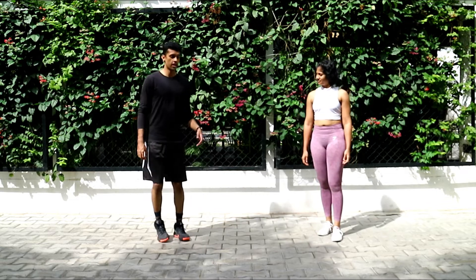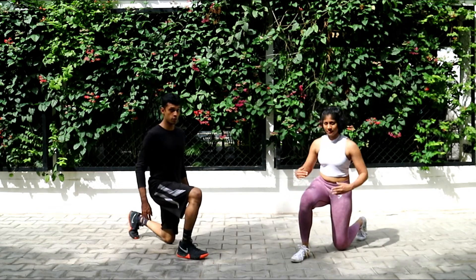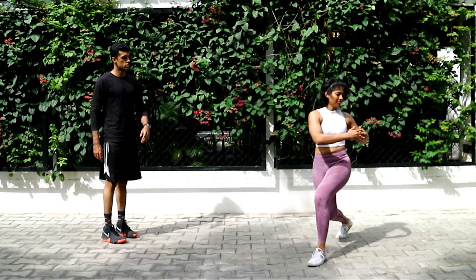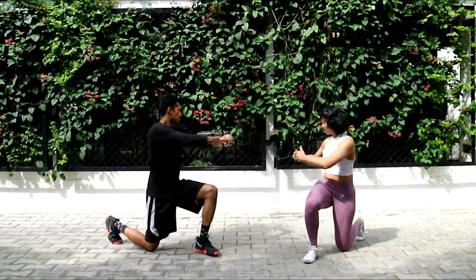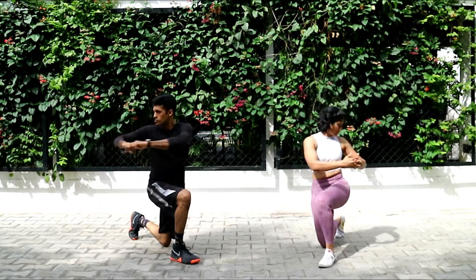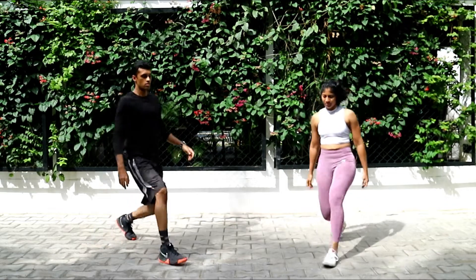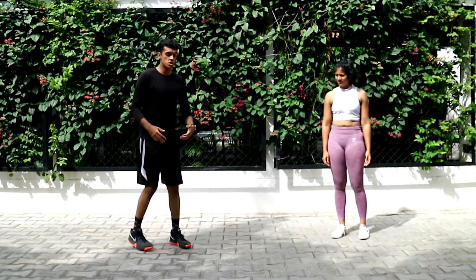Next one is gonna be your lunge and twist. You're gonna go for your right leg first — take a big step forward, place your knee on the floor, twist on the right side. If you're unable to go all the way down, you're gonna go halfway down just like Pinky, and then you twist. We're gonna do this three times on each side.